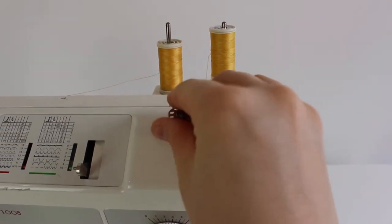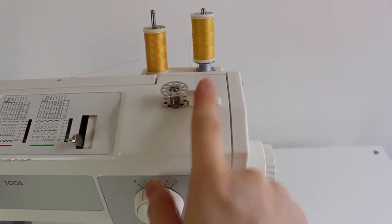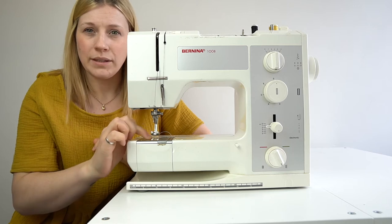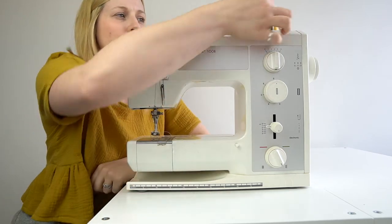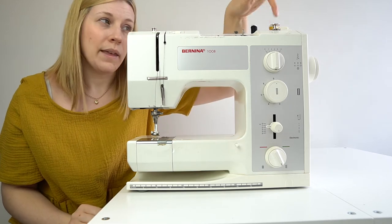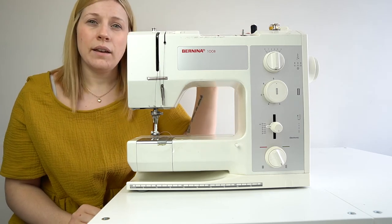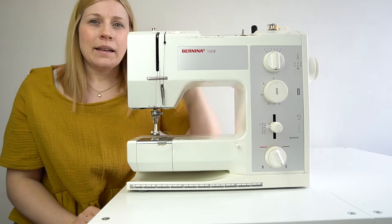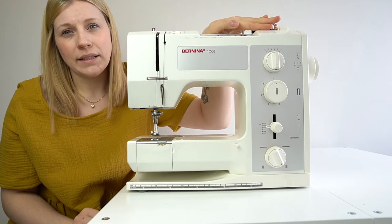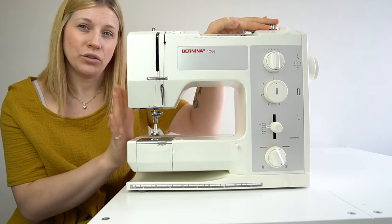Next is the bobbin winder. This is where your bobbin will go to be wound on. The bobbin would sit on a little notch and clip into place, and you press the foot pedal to wind on the thread — a good way to keep matching thread for your project. I'll cover winding thread in detail in a later video. Each machine can be quite different, so make sure you search your model and read your instruction manual.